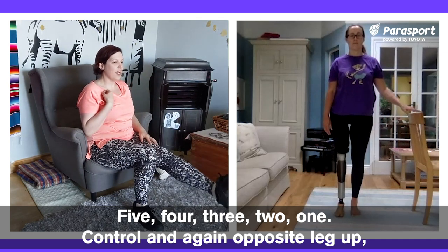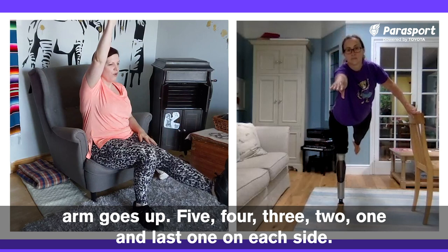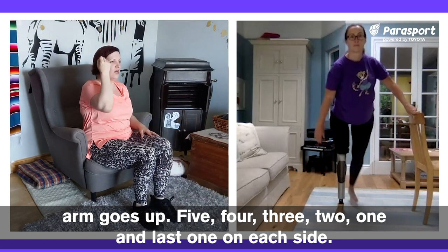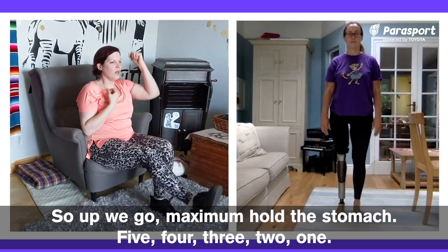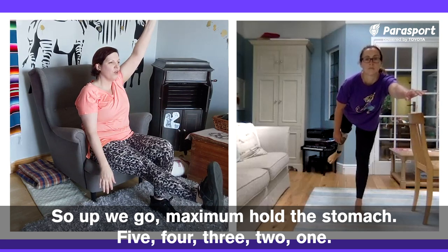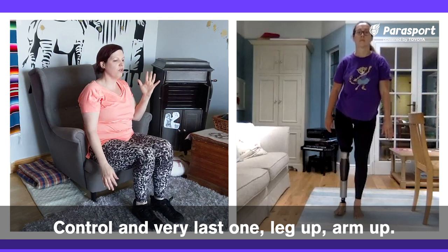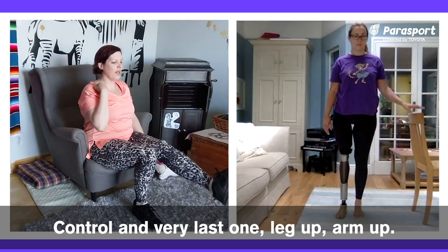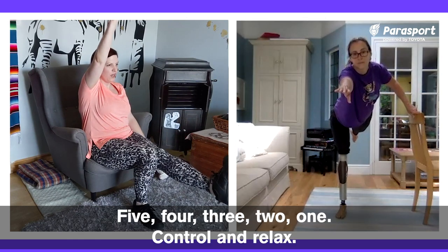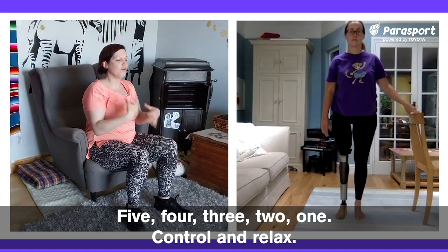And again — opposite leg up, arm goes up, five, four, three, two, one — and last one on each side. Up we go, maximum, hold the stomach — five, four, three, two, one — control. And very last one, leg up, arm up — five, four, three, two, one — control and relax.